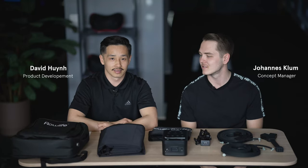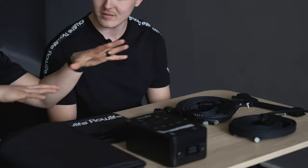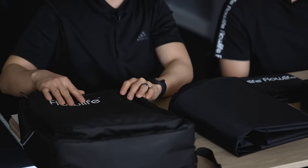Hello, my name is Johannes. My name is David and we're going to set up the Flo-Pressions. We have all the parts for the Flo-Pressions included inside the backpack right here. Just make sure you check each compartment for all the pieces and put them out so it'll be a little easier to set up.